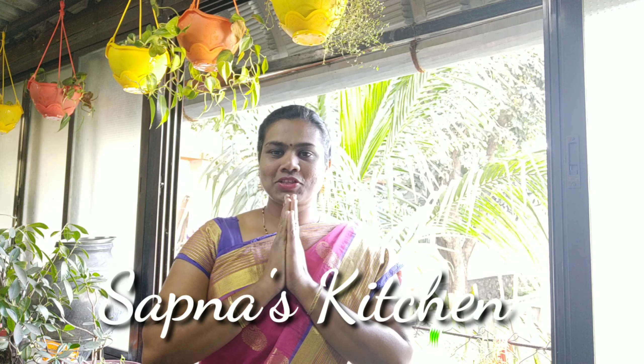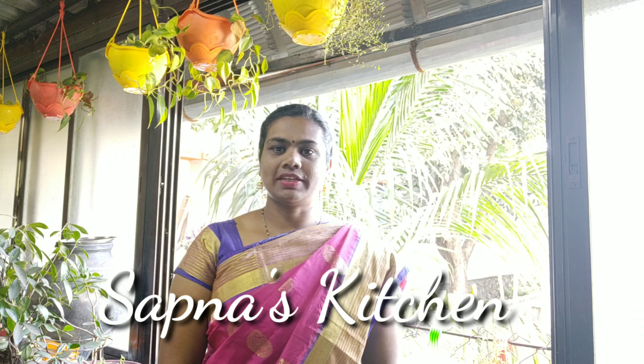Hello friends, welcome back to the kitchen. Today I am going to make a very special dish of Sola Purji. Sola Purji is very famous for this dish. We will have to cook the rice in the pan.